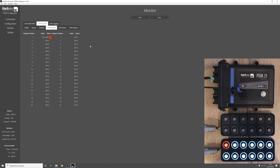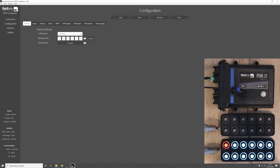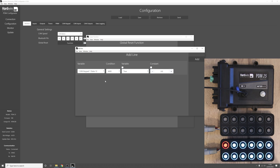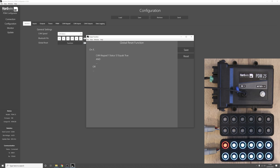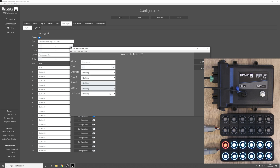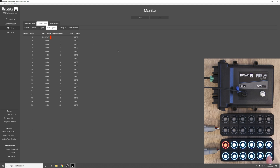Now how do we configure the PDM to reset the outputs with a button on the keypad? Go to configuration, go to the general tab, and input a global reset function. Click on the function and set it so that the outputs reset when we press button 12 of the keypad — press equals, press true, press add. The global reset function will trigger when CAN keypad 1 status 12 equals true. Press save, click enable, go back to the keypad and enable button 12, making it violet so we can see we're resetting. Press send, press ok, and now in the monitor tab pressing button 12 resets output 1. Press button 1 again and it trips; press button 12 and it resets.